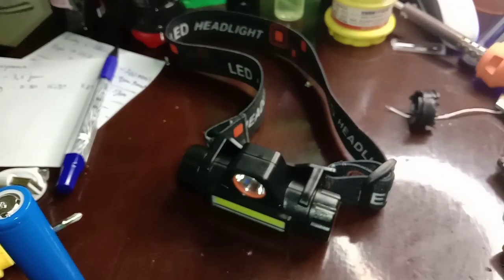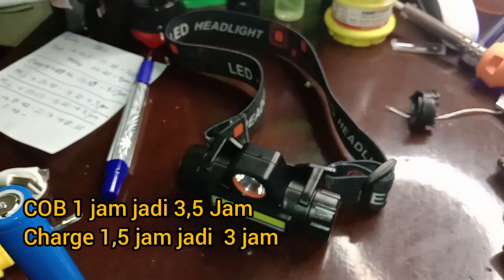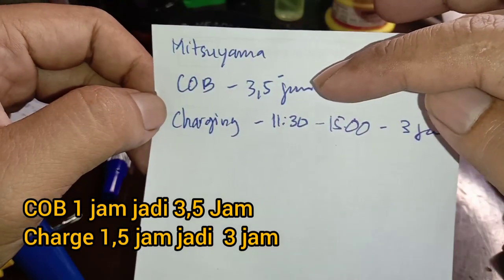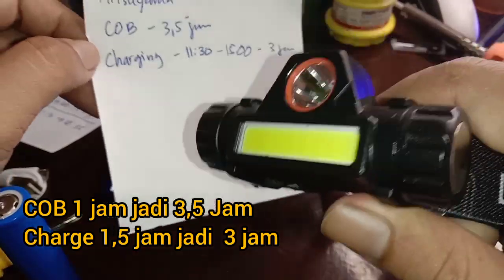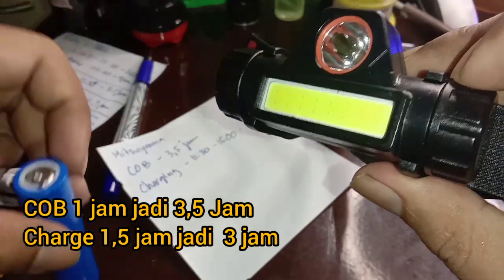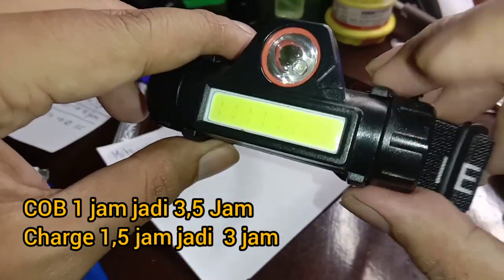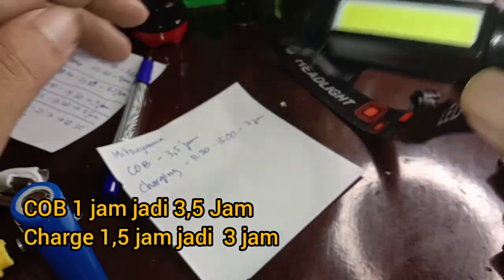Kemarin saya uji coba, hasilnya untuk COB-nya itu menjadi 3,5 jam, yang tadinya cuma 1 jam. Jadi untuk lampu yang ini, dengan baterai bawaannya itu 1 jam, kemudian setelah kita ganti menjadi 3,5 jam untuk mode high-nya.